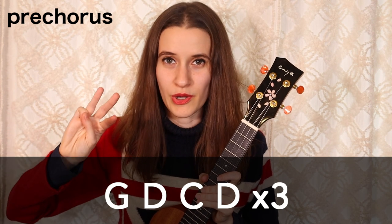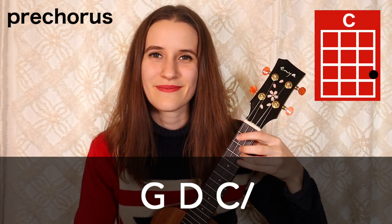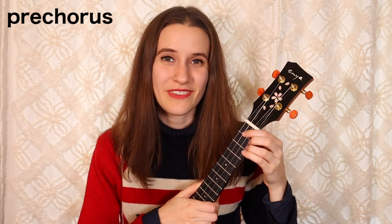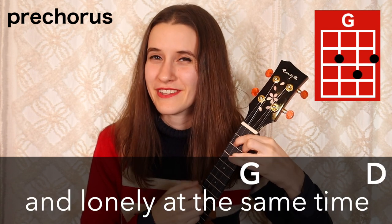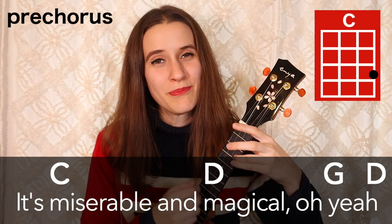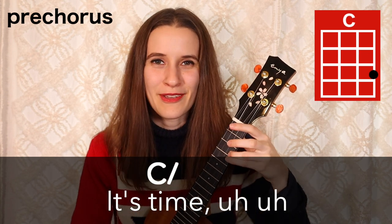Next we have the pre-chorus, and we actually have the same chord progression played three times in a row. Then in the fourth line we have something slightly different — we have G, D, and then one strum on C. Here's that last line with the strumming pattern: G, D, and then one strum on C. Here's the whole pre-chorus with the words: We're happy, free, confused, and lonely at the same time. It's miserable and magical, oh yeah. Tonight's the night when we forget about the deadlines, it's time, uh-oh. So that's the pre-chorus.